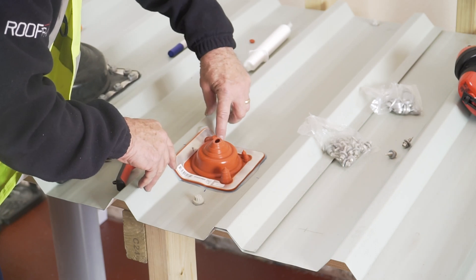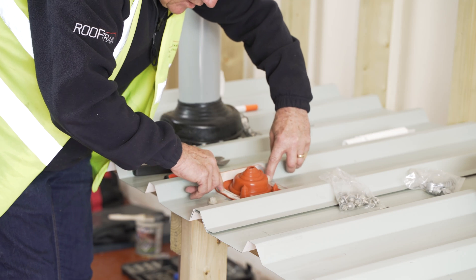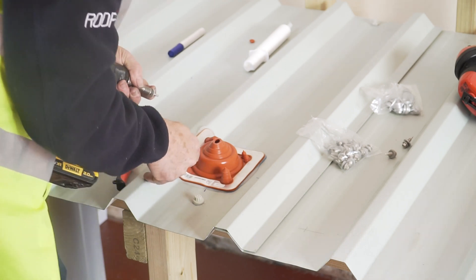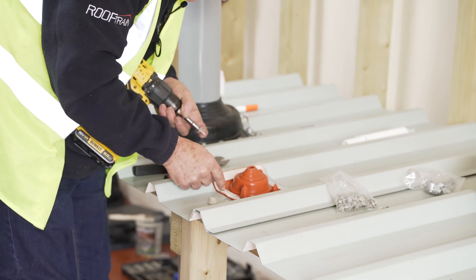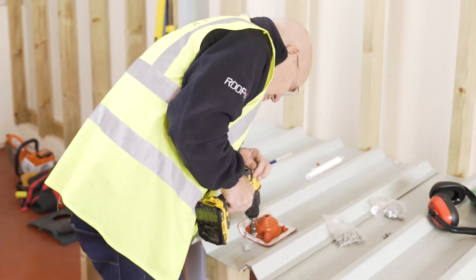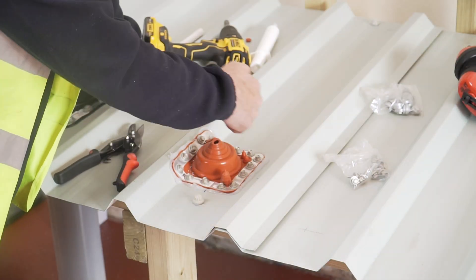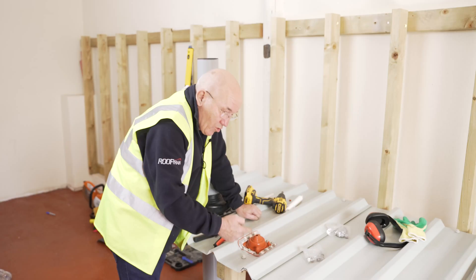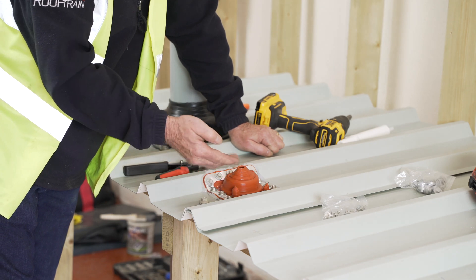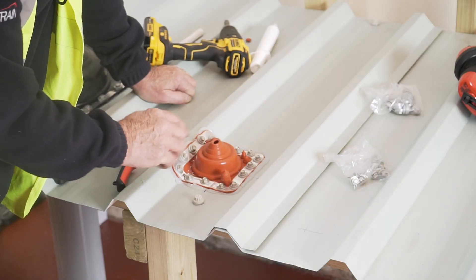I'm going to screw it there and there so it goes right in tight. I can then come across, down, and across. With this, you don't want to be right into the corner — you need to be just out; I don't want a hole right in the corner. Make sure the mastic has spewed out all the way around with no bare spots. If you do get a bare spot, put some mastic underneath the screws, then re-tighten and make sure it's spewing out.